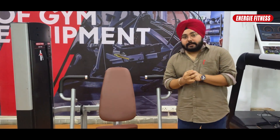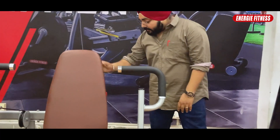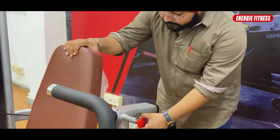This machine has a very good feature — the seat will be adjustable. The back seat will also be adjustable. The locks are very comfortable and easy to use, and you will be able to adjust the seat from the back seat.